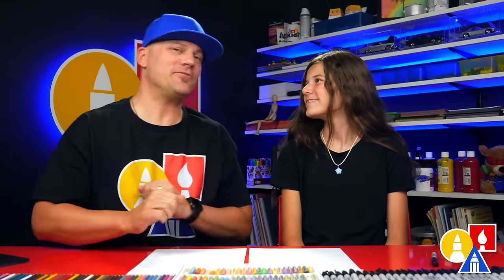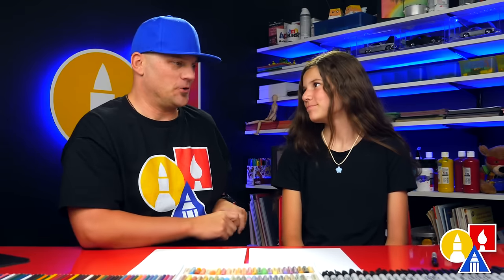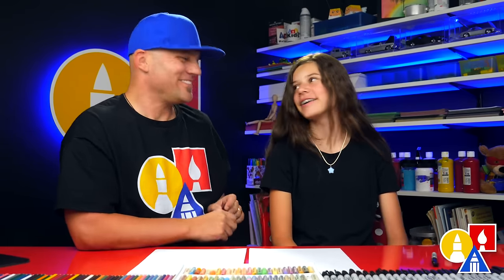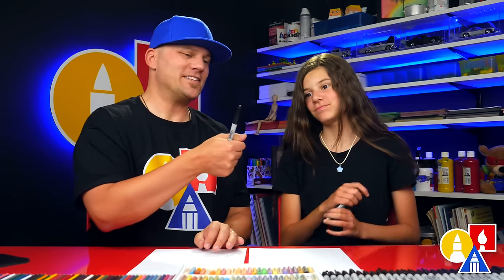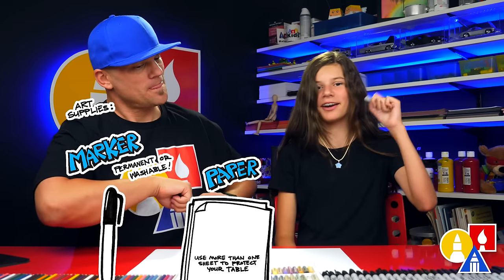With the Olympics coming up, we thought it would be fun to draw another athlete. Who are we going to draw this time? A volleyball player. We hope you're going to follow along. You need your drawing supplies. We always like to use markers, but you can use a pencil. You also need some paper and something to color with.